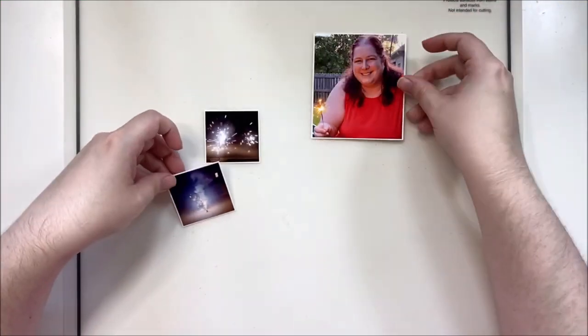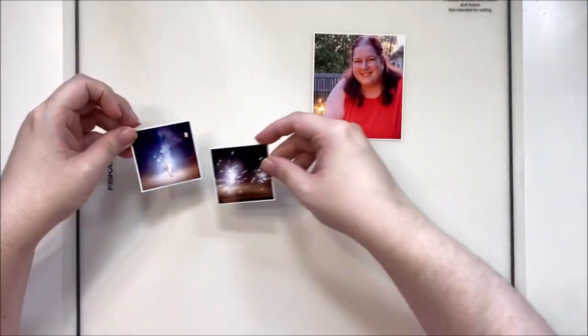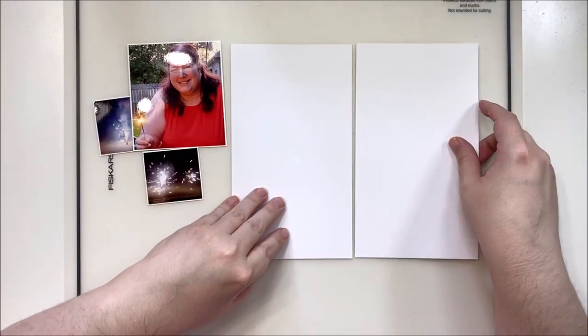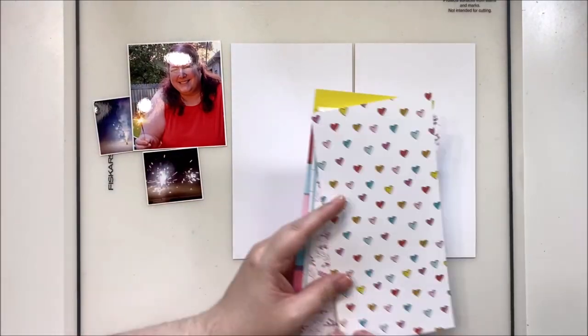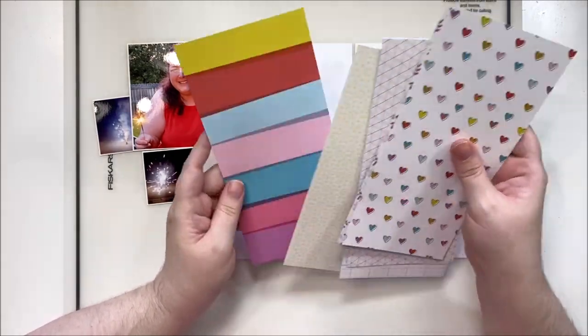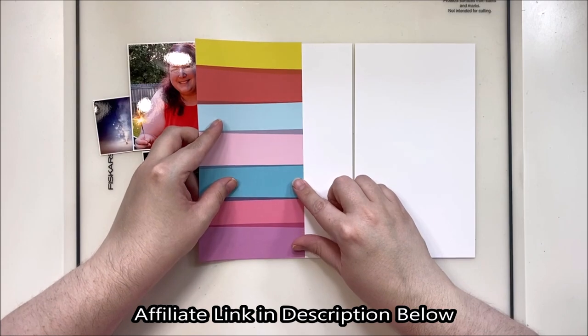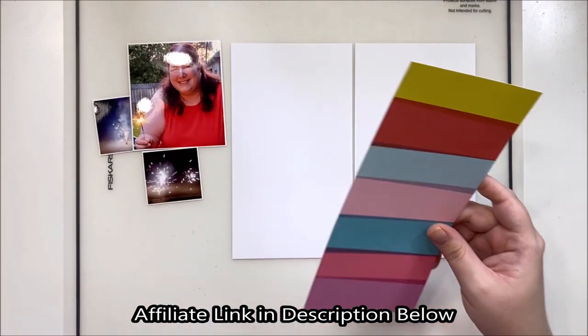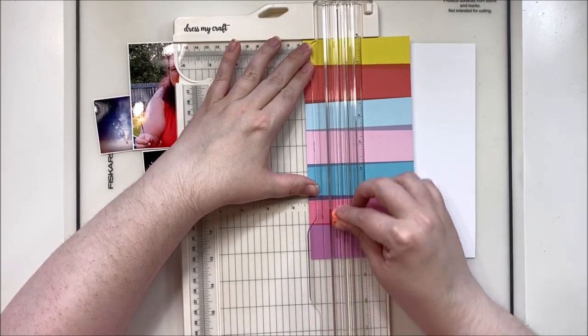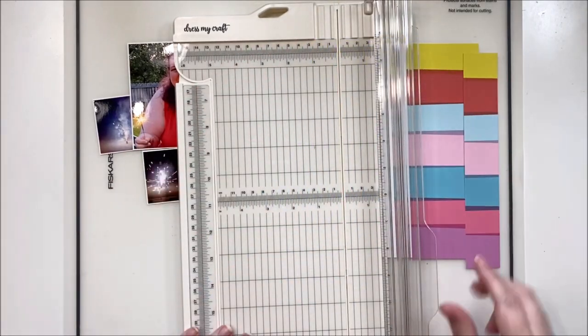Hey y'all, it's Laura, and welcome back to another scrapbooking process video. This time we're going to do a traveler's notebook spread. I've had a few requests for traveler's notebook, so once a month I'm going to pop up a traveler's notebook process video using the current Freckled Fawn kit. This one is actually from June — it's the first one I've received as part of my design team package, and I was excited to dive in.